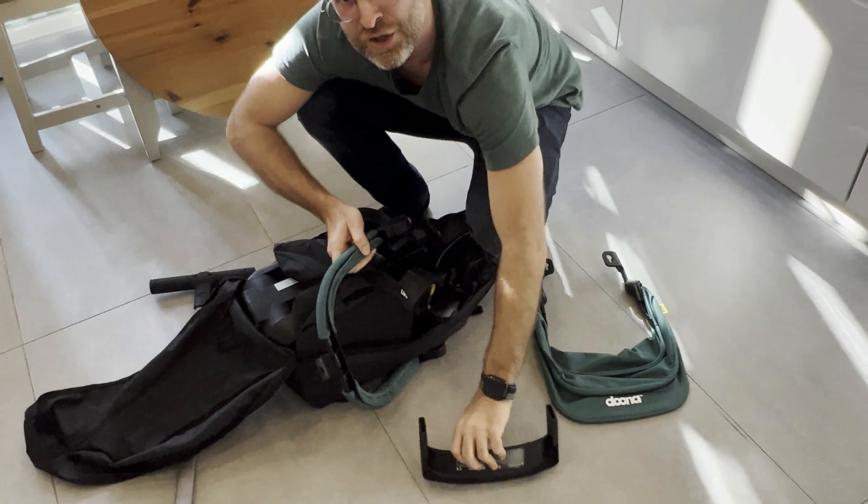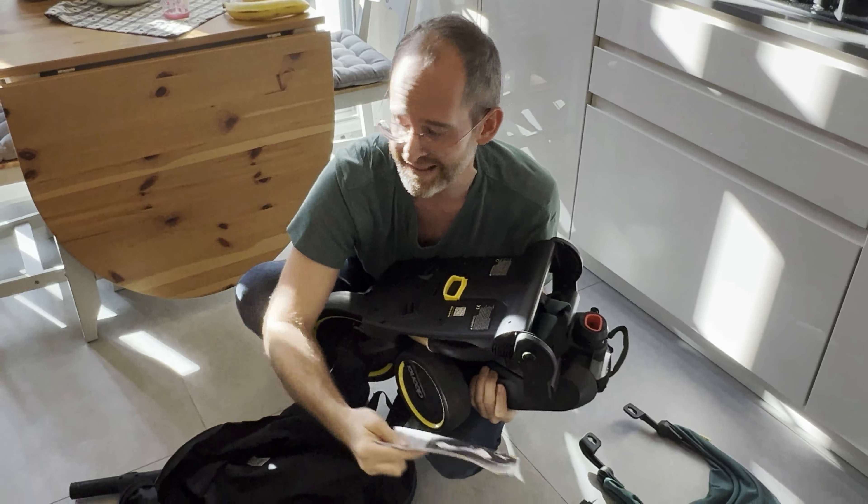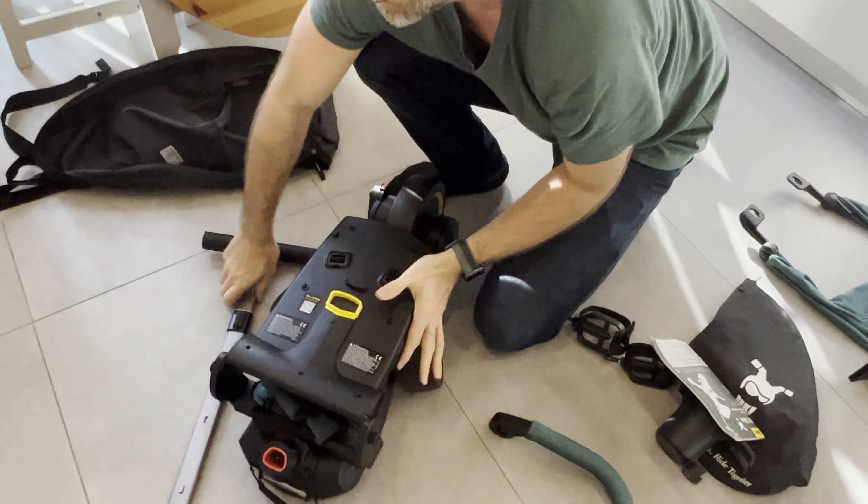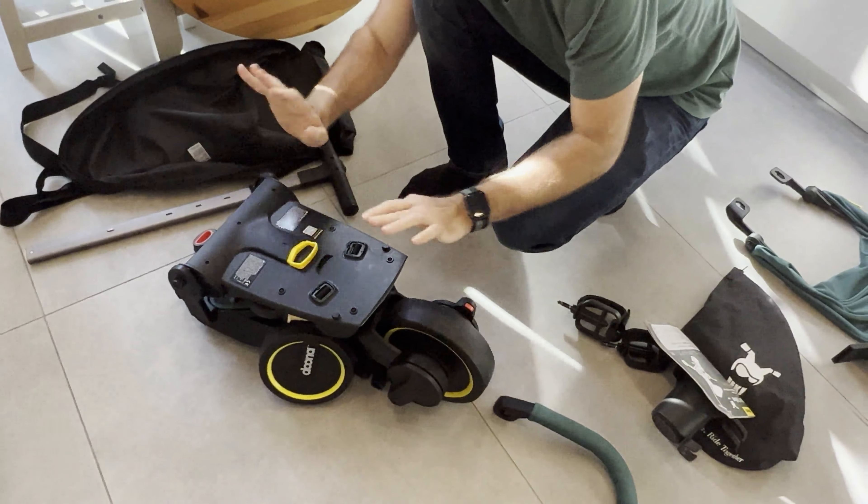Here's how compact the bicycle is itself. You've got an instruction manual, but you won't need that because you've got me, so let's put that aside.